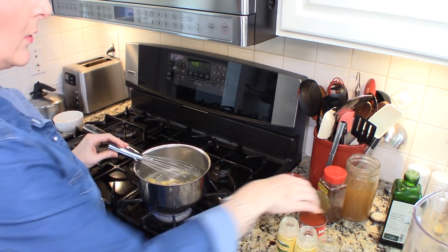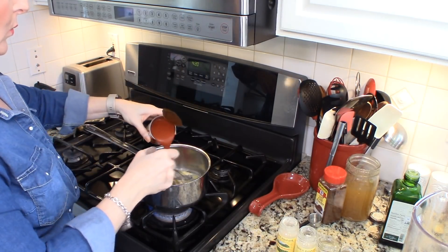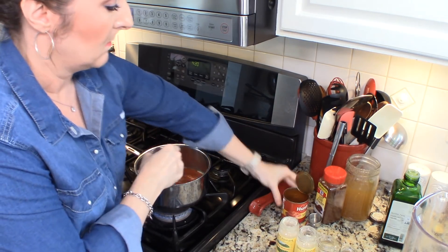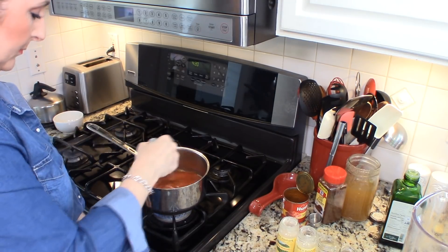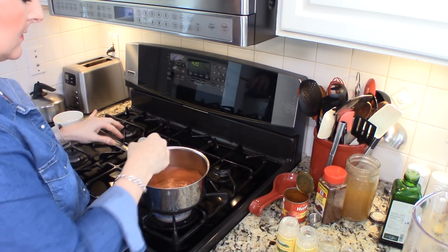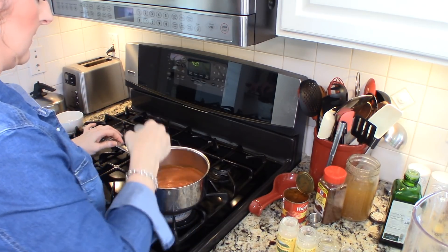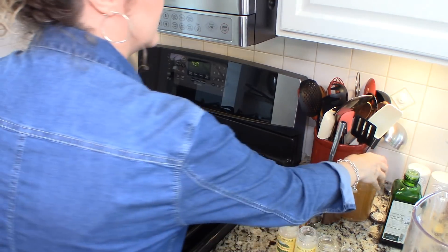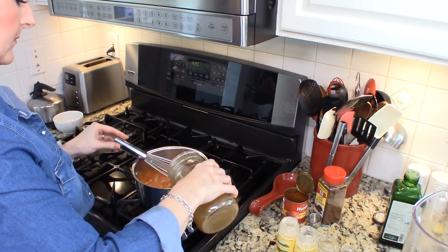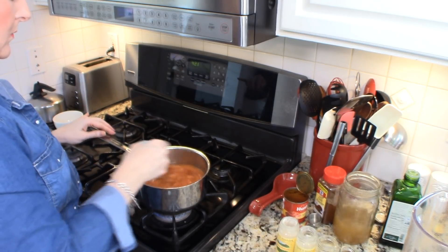After about a minute, we are going to add an eight-ounce can of tomato sauce and we're going to whisk that in. The heat's a little too high, I'm going to turn it down a little bit. We want it to bubble and simmer but we don't want it to splatter and make a mess. And then we are going to add about two cups of chicken stock and whisk that in.